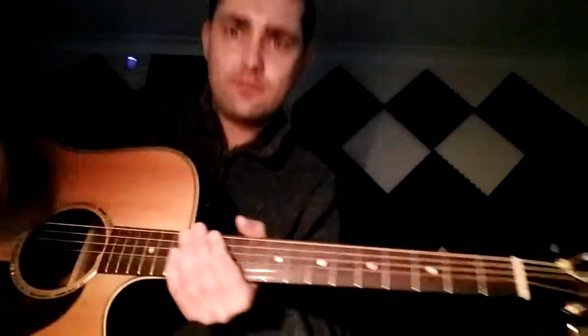So the first phrase: third fret, first string — third fret. We've got third fret pull-off up to the open, third fret on this string pull-off to the open, and then the slide up.